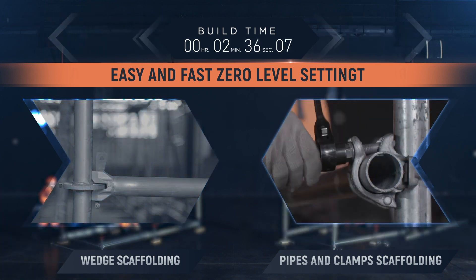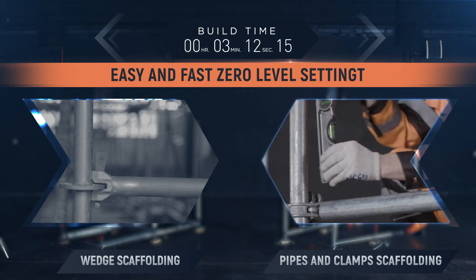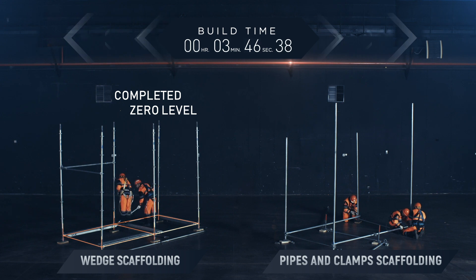Each part of the clamp scaffolding is mounted using a key and a measuring tool. It is aligned not only in the horizontal but also in the vertical plane. The installation of the initial racks requires more than three assemblers.